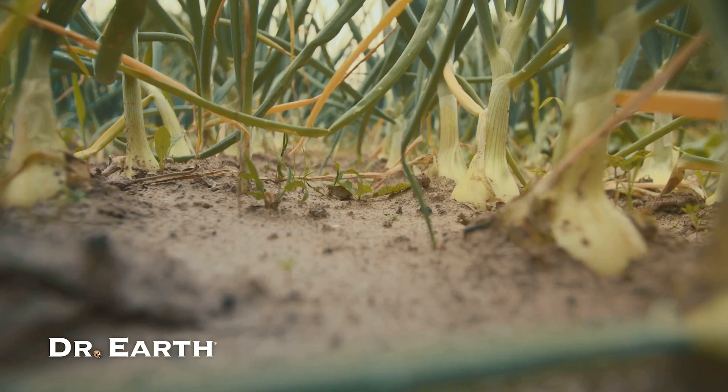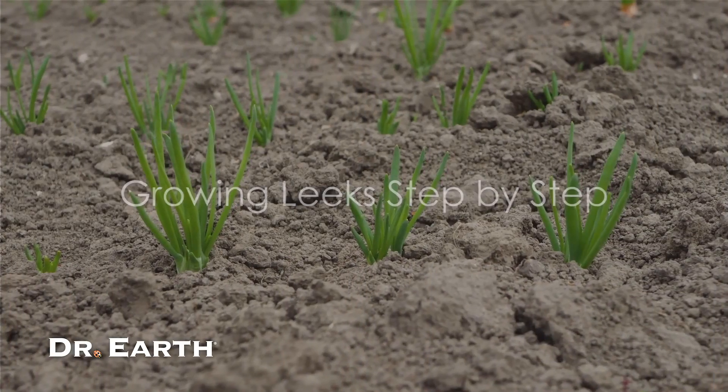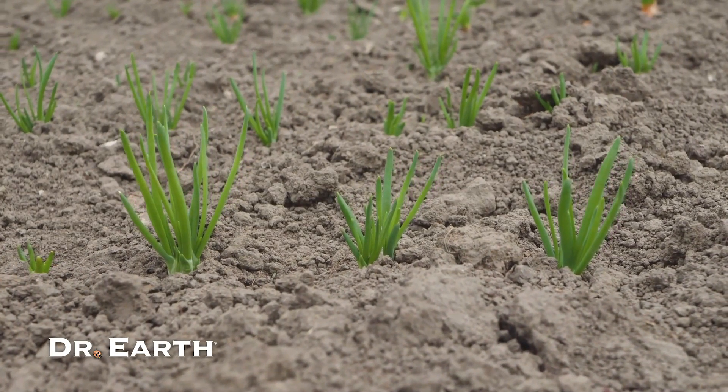So now that you know why leeks are good for you, wouldn't you want to grow them in your own garden? Growing leeks in your own garden is easier than you might think. Let's dive into the process.